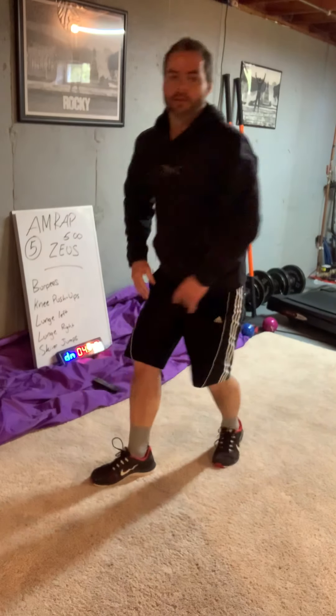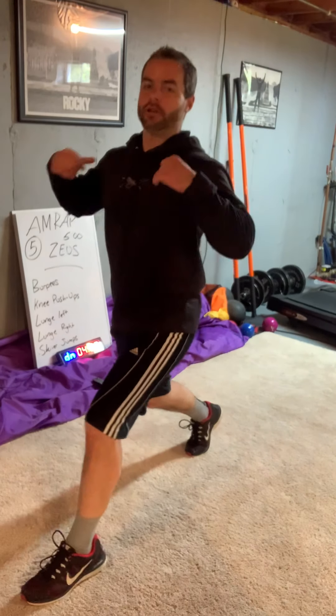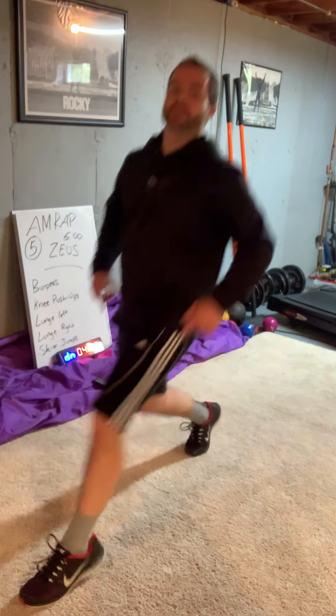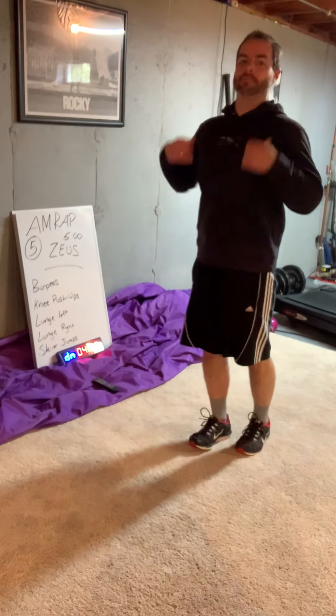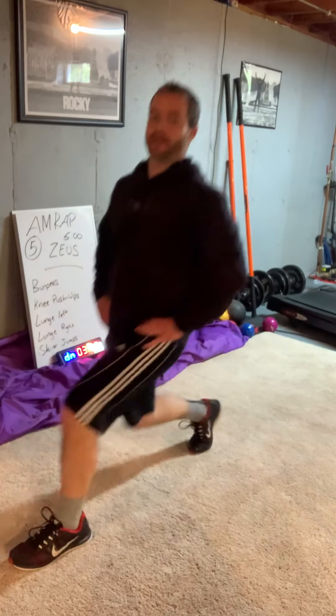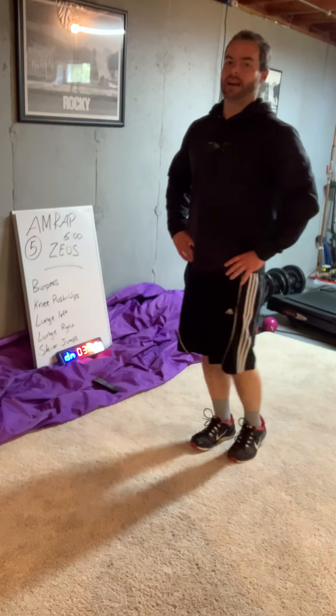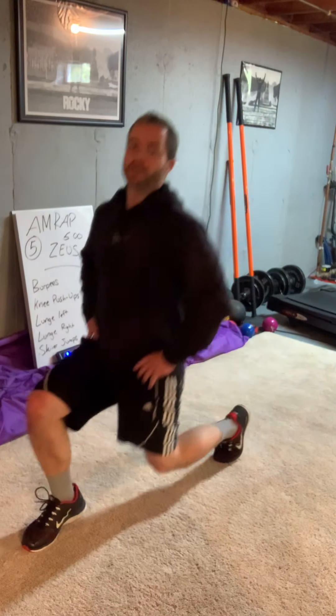Now you're up to lunges — left side. Big step, shoulders forward, drop your knee, come back up. Don't bow forward — keep your shoulders nice and tall. Bigger than normal step. We're going all left side for five. Now all right side for five.